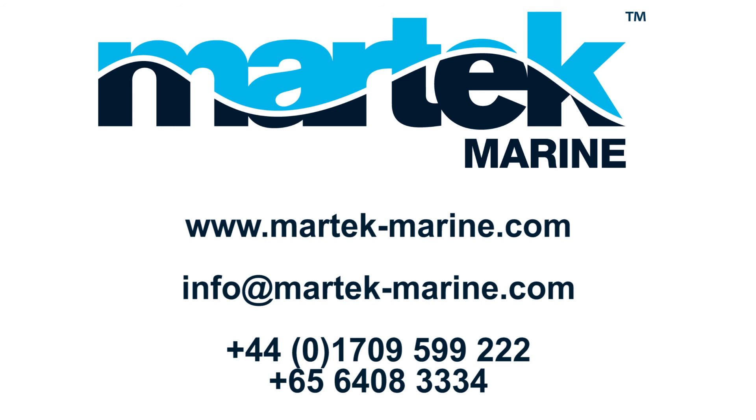To order Drink Safe for your ships, please contact us. Martek Marine — innovative ship solutions.